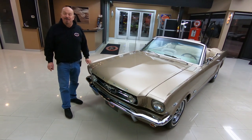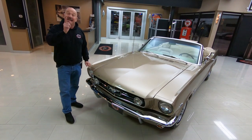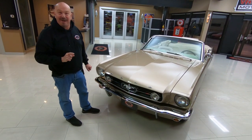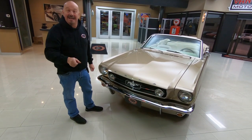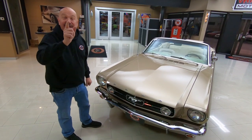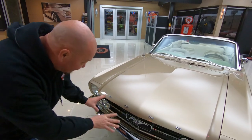Hey guys, welcome back to Vanguard Motor Sales. I'm Greg, and is anybody interested in some champagne? I got a '65 Mustang here with a 289, 4-speed top loader in it. Top goes down and she is beautiful. Check this beauty out.